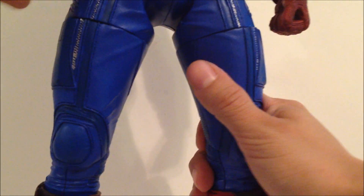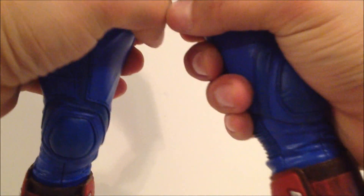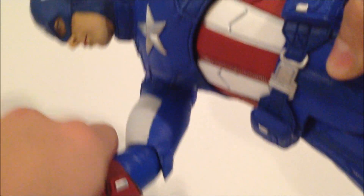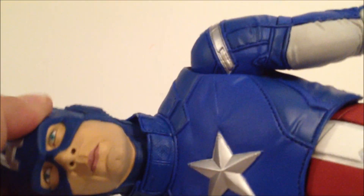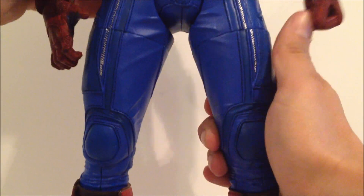It's a little hard to review articulation on such a big figure, but here we go. His foot goes up and down a little, with some rotation. He has lower leg rotation, a bend at the knee, a mid-leg swivel, and his legs go in and out and forward and back — a little stiff but they do the job. The arms go in and out, forward and back, he's got a bicep bend, arm rotation, waist rotation, a little ab crunch and upper torso articulation, and the head goes up, down, rotates, and tilts side to side. Pretty good articulation overall.